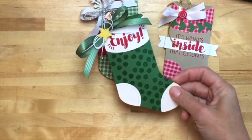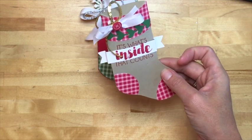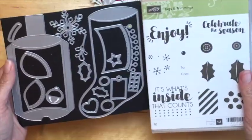Look how cute the 'Enjoy' sentiment is, and the polka dots too — both are in the stamp set. And this one says 'It's What's Inside That Counts' — I think that's really clever. I do believe that if you're going to get the framelits, you should go ahead and get the stamp set. When you buy them as a bundle, you're saving 10%.